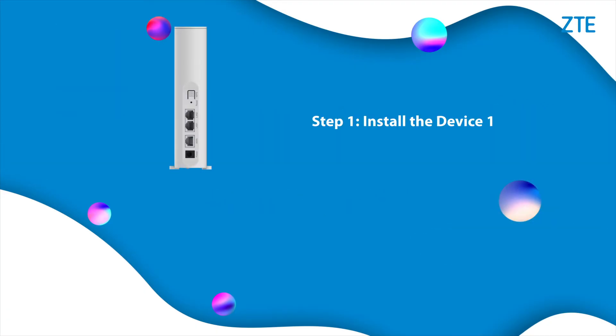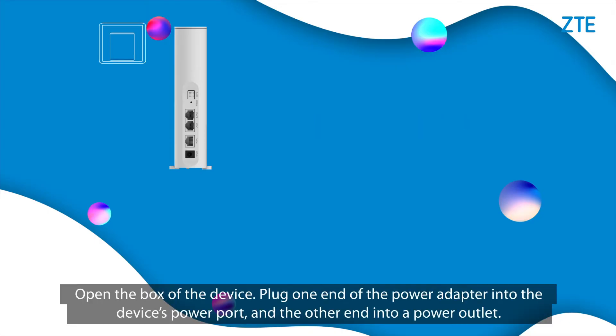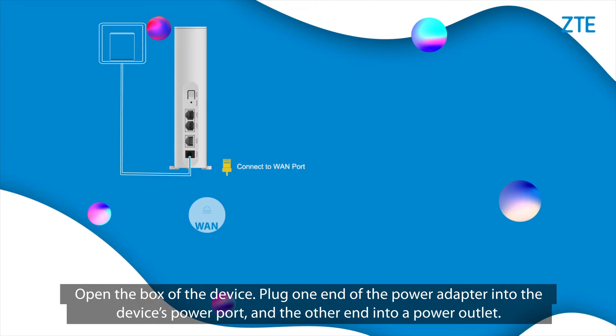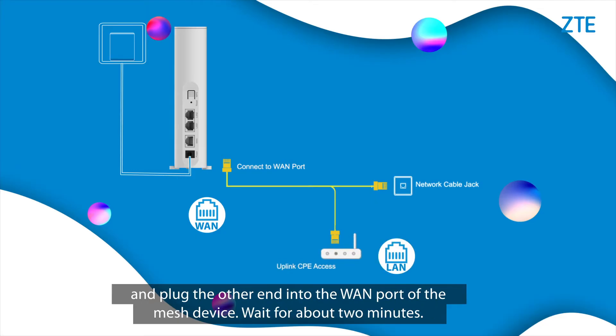Step 1: Install the device. Open the box of the device. Plug one end of the power adapter into the device's power port, and the other end into a power outlet. Take out the network cable. Insert one end of the cable into the network port on the wall or a LAN port of the modem, and plug the other end into the WAN port of the mesh device.